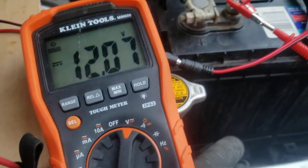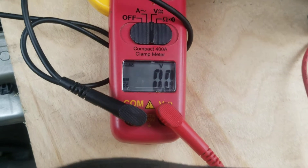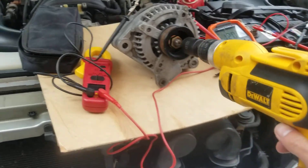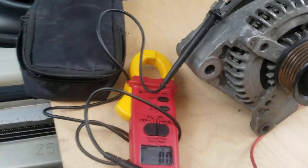I'm measuring the battery voltage over here, and I'm measuring the output voltage from the main terminals of the stator over here. I'm using just a drill on the pulley to spin it at the right speed for it to produce power, like it would in your car.